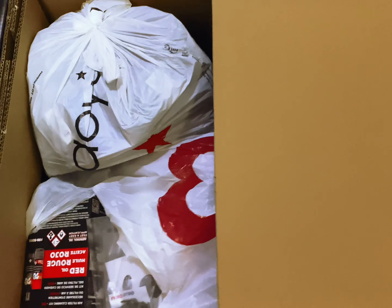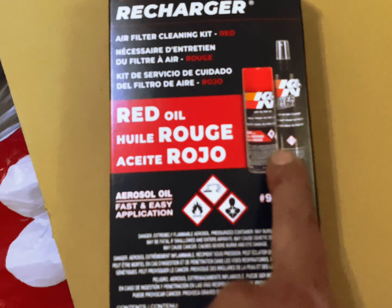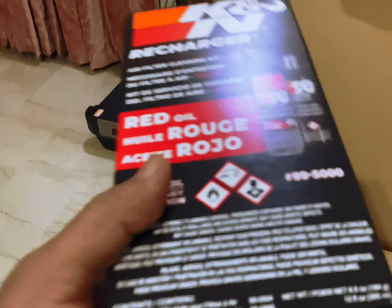I'm going to start with the KNN - I bought this air filter cleaning kit. You can see it says right here 'air filter cleaning kit' and it has an air filter oil. This is something that I wanted - I'm going to put it on a treadmill.